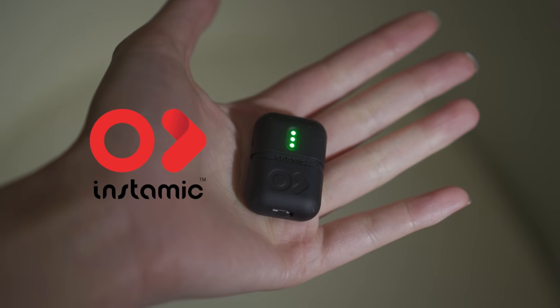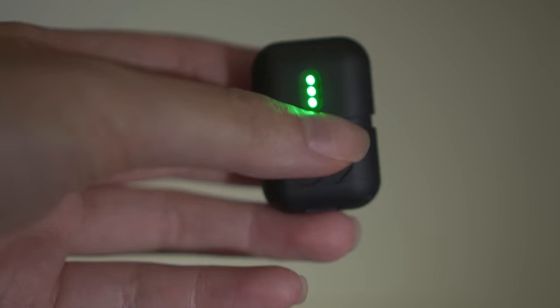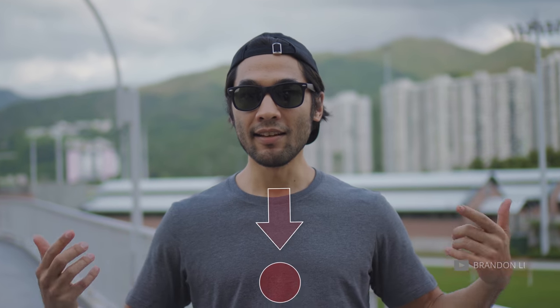It's called an Instamic. It's a little portable, wearable voice recorder, and at the moment it's hidden under my shirt — hidden via a bandage that I applied over the mic and stuck to my chest.